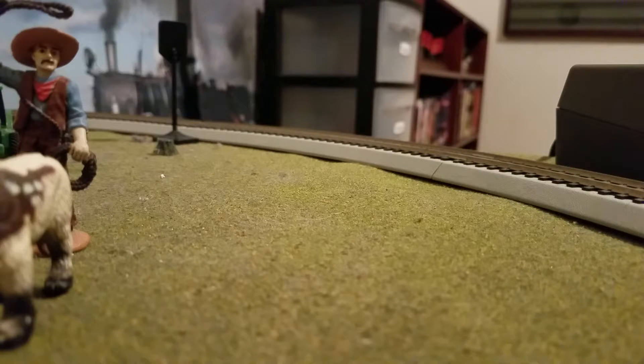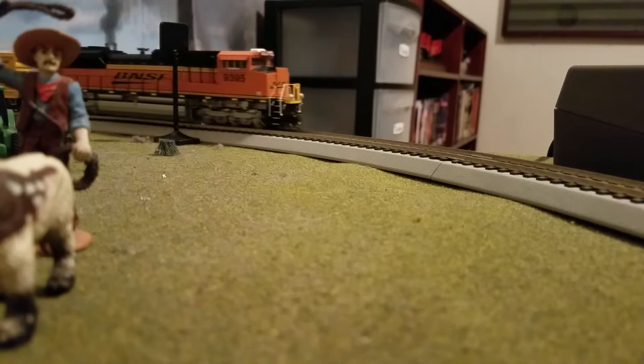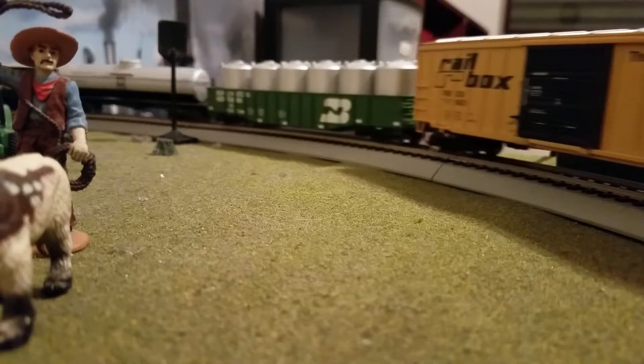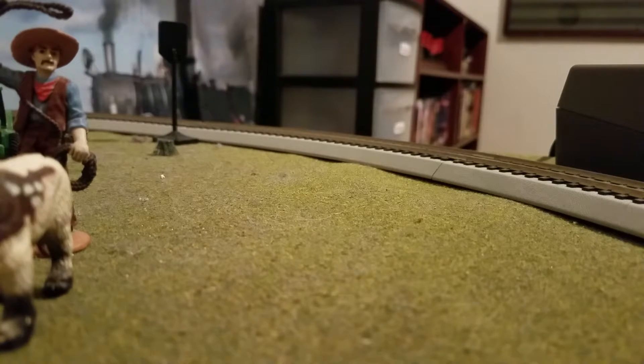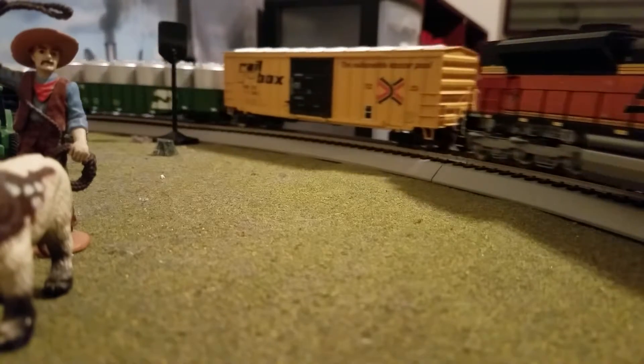What I really want is a Centennial, but I'm running on 18-inch radius curves. Just with my SD70Ace, when I first ran it here it was popping off the track. I found out it was because I had it too close to the wall, and also after that video I kept having problems with it popping off the track. I finally fixed it — I don't remember exactly how, but now it works like a charm.